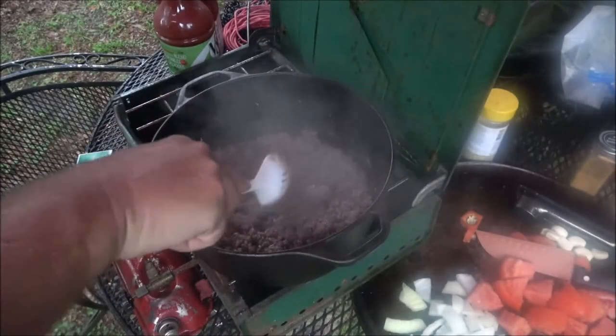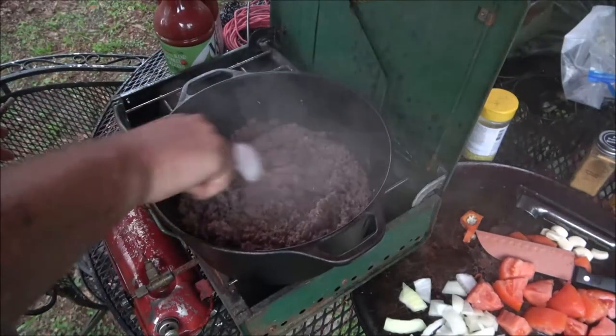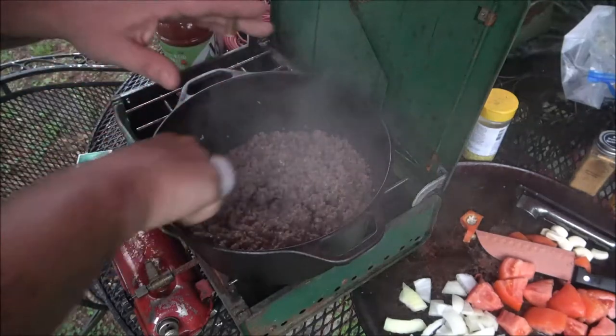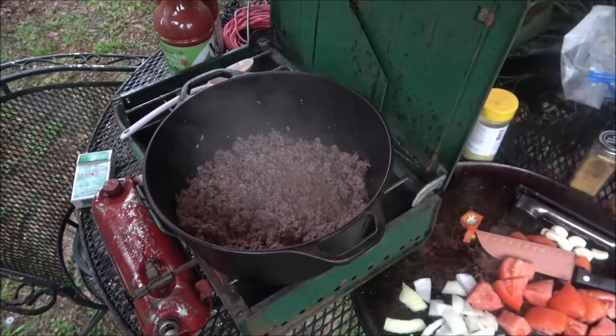We'll simmer this for probably about an hour - it'll cook through then. The reason I brown it a little bit first is to get most of the fat out. Some people just put it all together and let it cook without browning first - it does cook, but there's more grease in there. Alright, that'll be perfect. Now I'm going to strain this out.